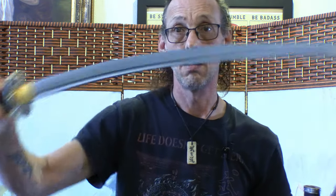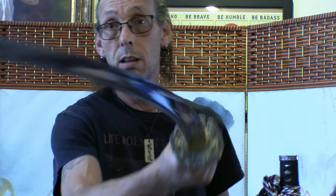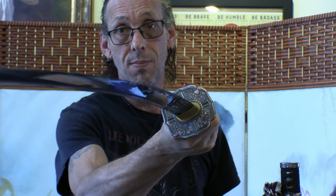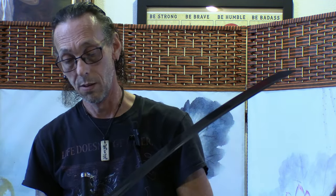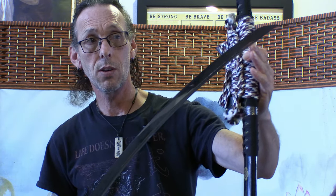Having a curved sword has advantages and disadvantages. One great advantage is cutting ability, and also if you have a shield to deal with, the sword can get around it because of the curve — the more curve, the more you can reach around a corner. The disadvantage is that you need more material to make it, because when they put the curvature in, the sword shrinks.